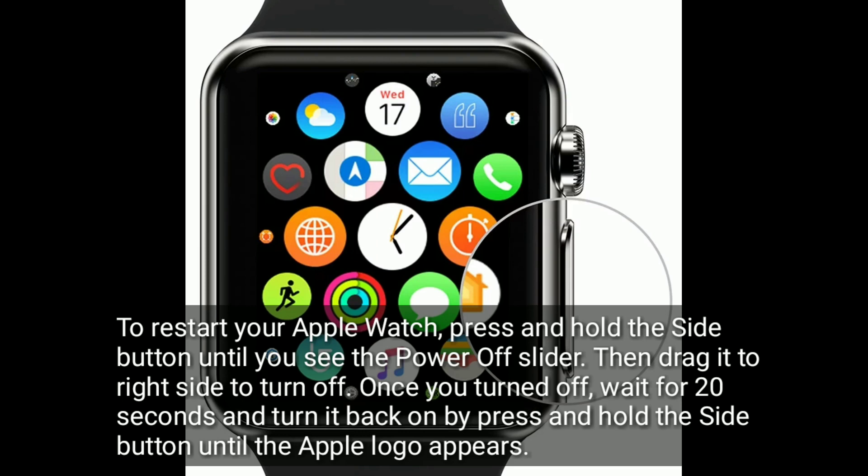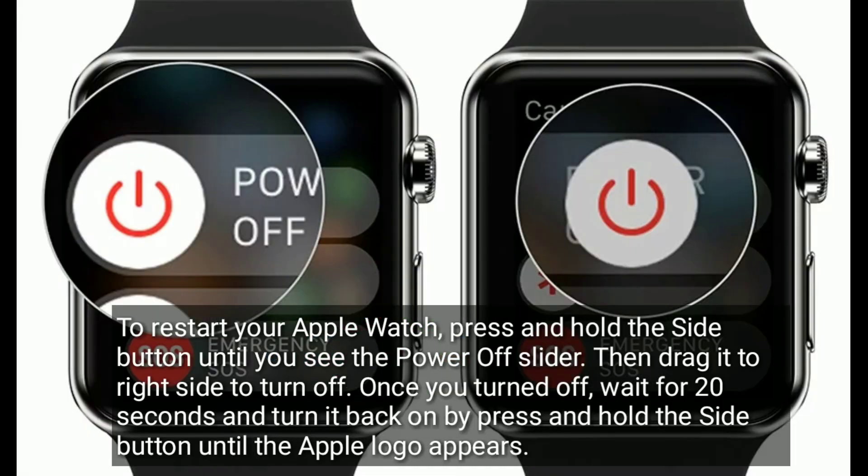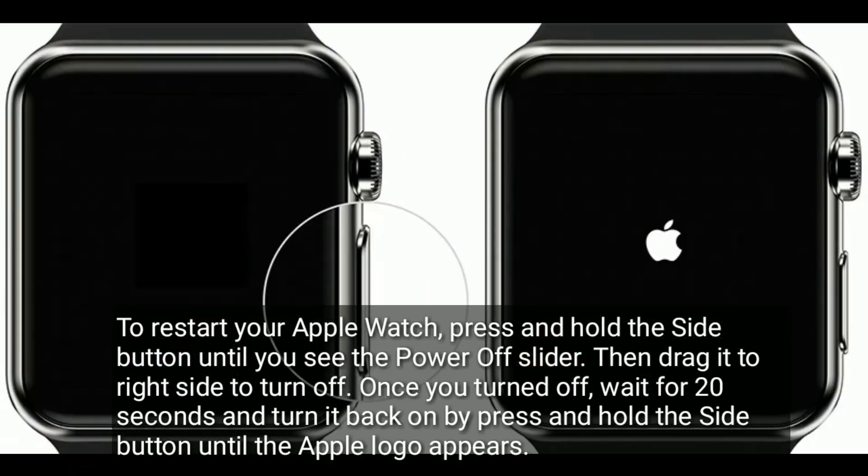Wait a few seconds and turn it back on. To restart your Apple Watch, press and hold the side button until you see the power off slider, then drag it to the right side to turn off. Once turned off, wait 20 seconds and turn it back on by pressing and holding the side button until the Apple logo appears.